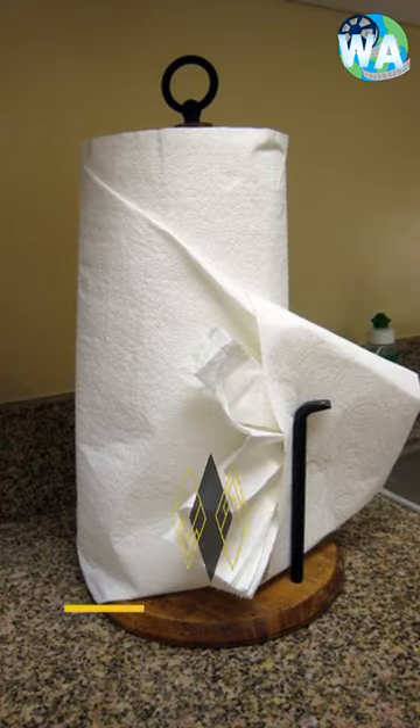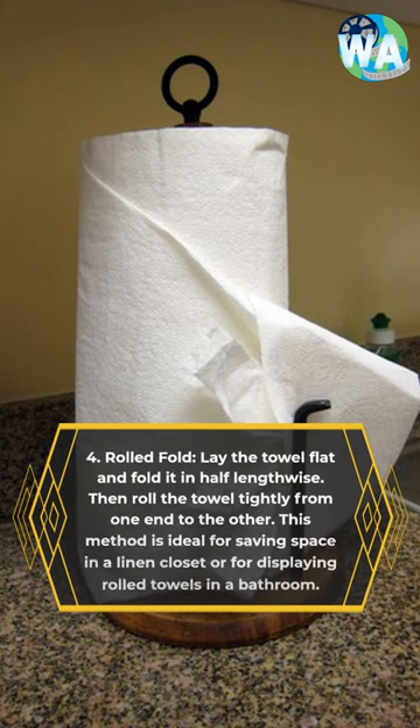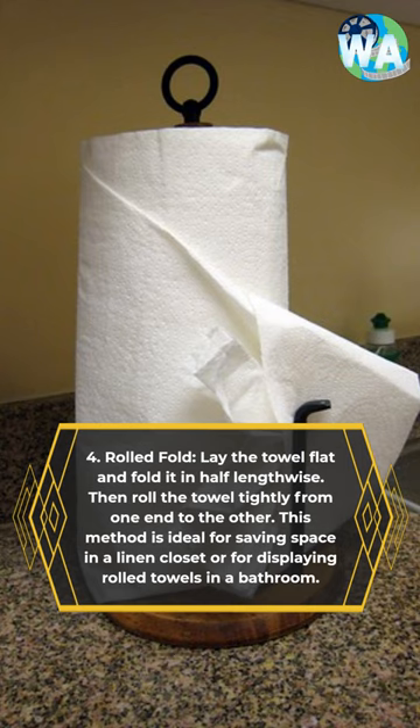4. Rolled Fold: Lay the towel flat and fold it in half lengthwise. Then roll the towel tightly from one end to the other. This method is ideal for saving space in a linen closet or for displaying rolled towels in a bathroom.